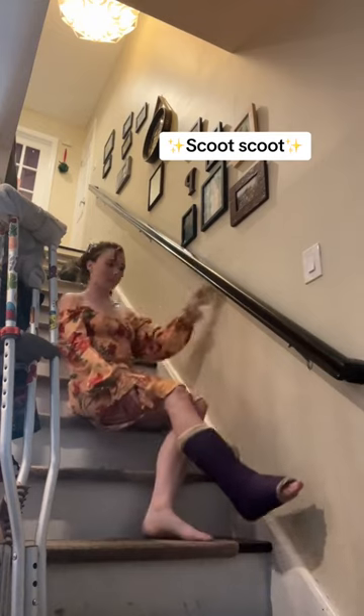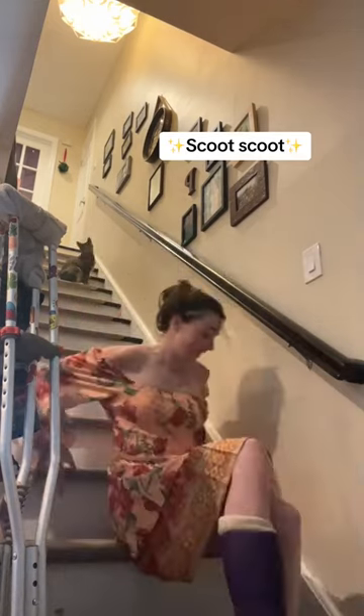The other way is the scoot-scoot, so I scoot on my butt going down the stairs or going up the stairs.